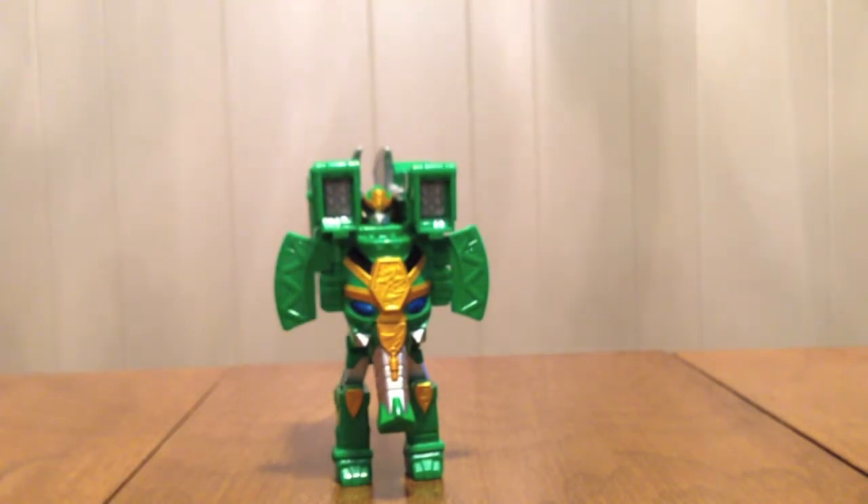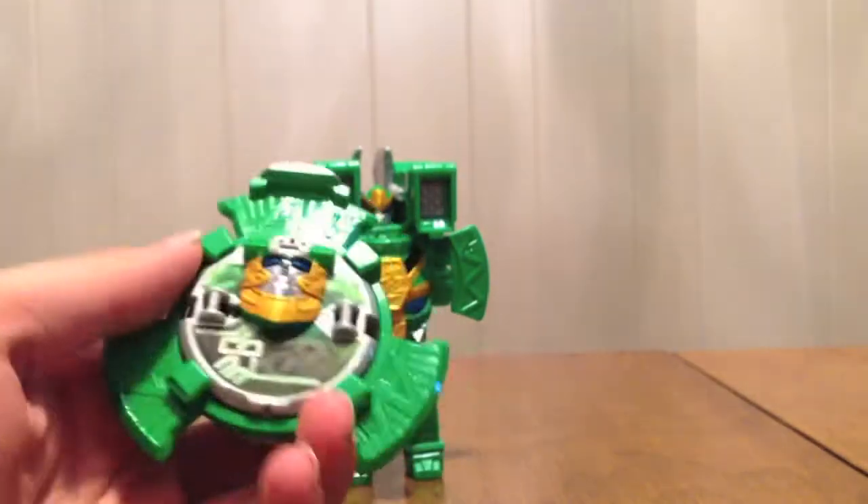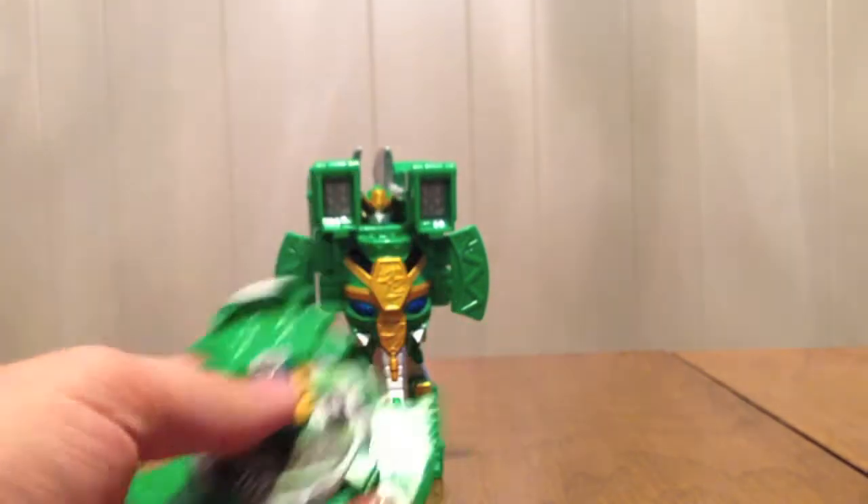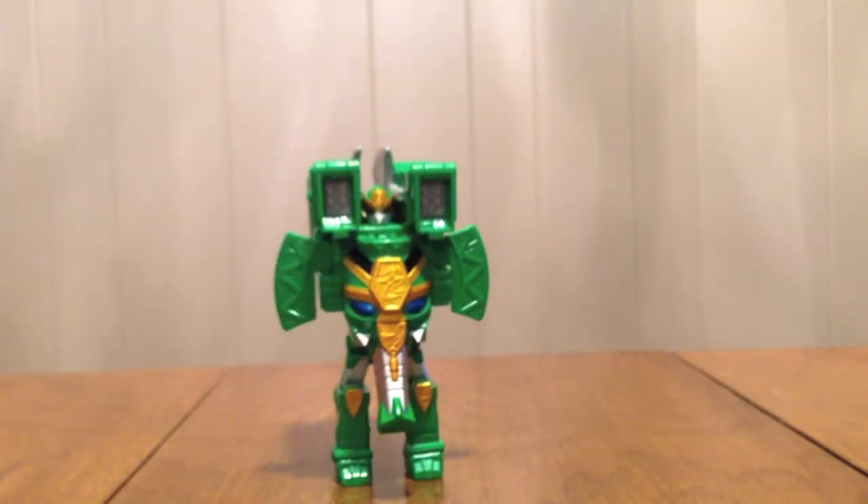Before we do Shuriken Jin Pound, we're going to take the Shuriken, fold this back down, and do the sounds with the sword — which really are sounds you can do just by pushing the button on the back, but it's much more fun with the sword. That's how we're doing it.